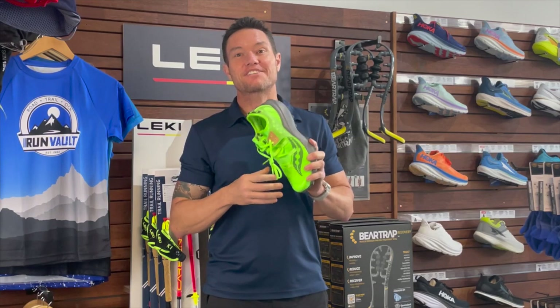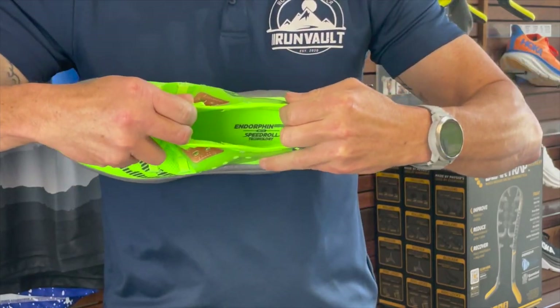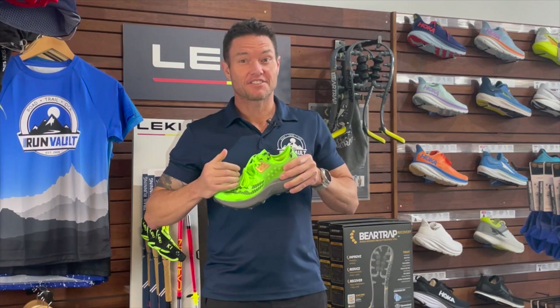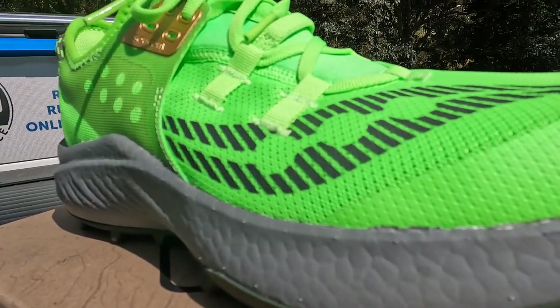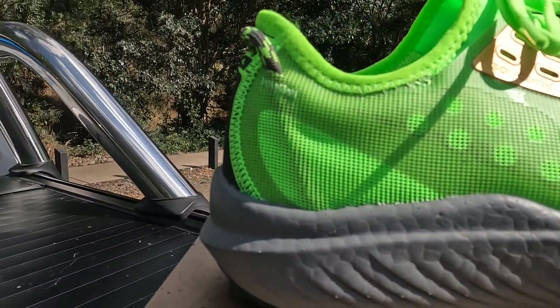Getting back to the upper, it's completely different to most shoes I've worn. It's a booty-like feel so your foot fits snug and locked into the shoe — a bit like a one-piece stretchy sock. The mesh is lightweight and breathable but feels strong over any and all technical terrain.